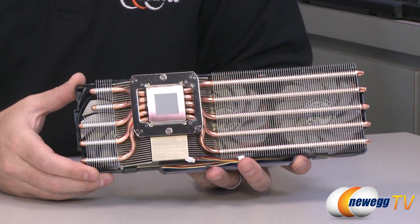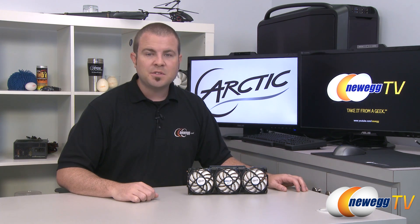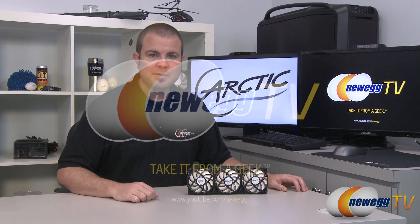That's going to wrap it up for this video. This has been the Arctic Accelero Xtreme 3 aftermarket video card cooler. I'm Paul with Newegg TV — if you enjoyed today's video, please head over to our Newegg YouTube channel and don't forget to subscribe for more tech videos. Thanks a lot for watching and we'll see you next time.